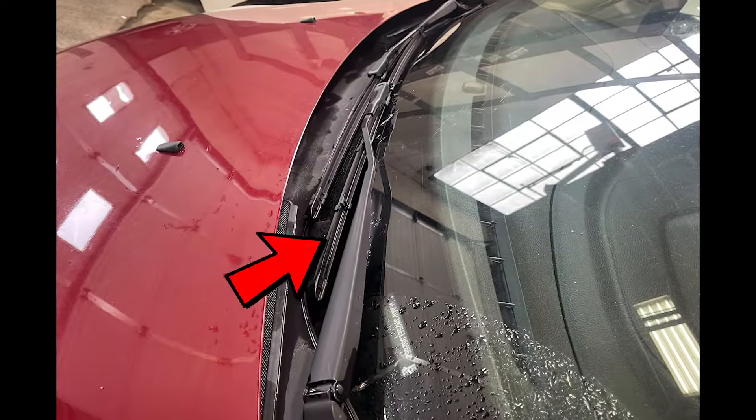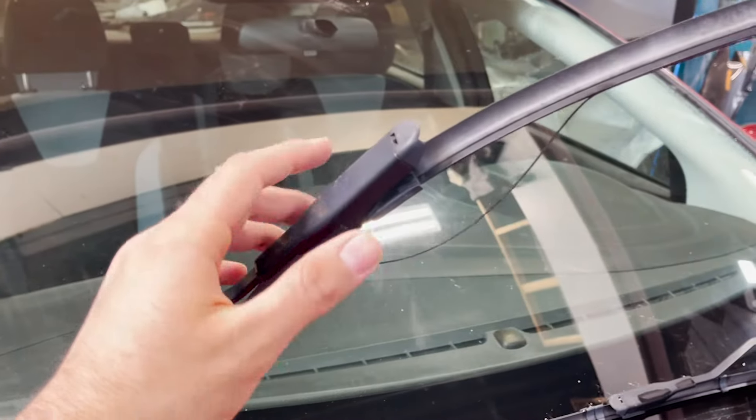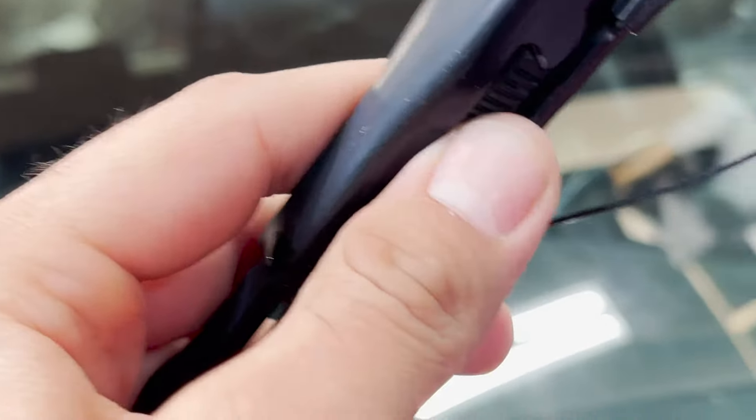In today's video we will replace the front wipers of a Ford Focus. We'll start off with the passenger side. You will see the wiper right there — on the edge of the wiper you would notice there is a grip that needs to be pushed.